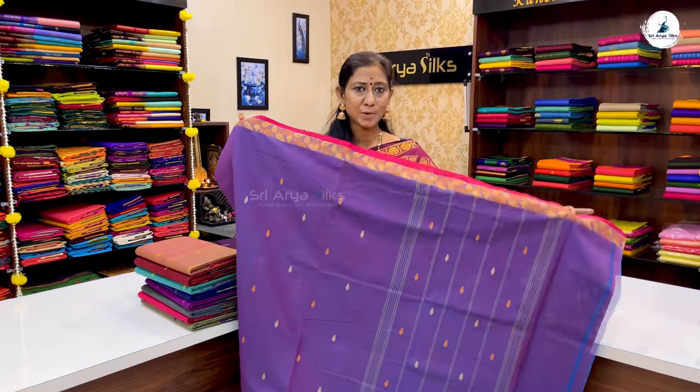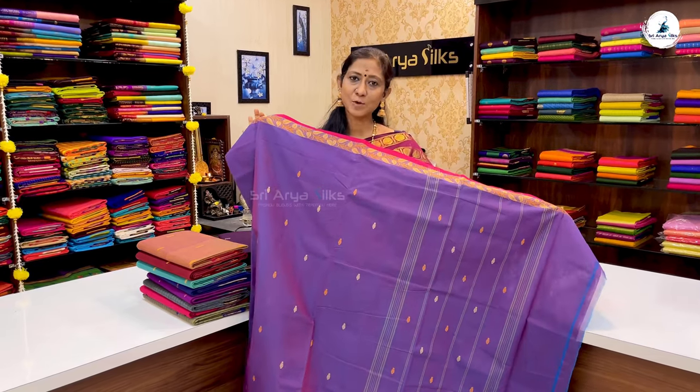If you have a brocade blouse, you can use it with this saree. The price of the saree is ₹1,170.